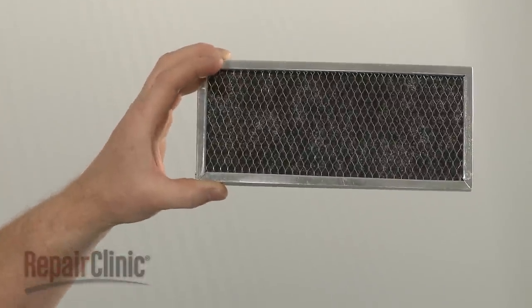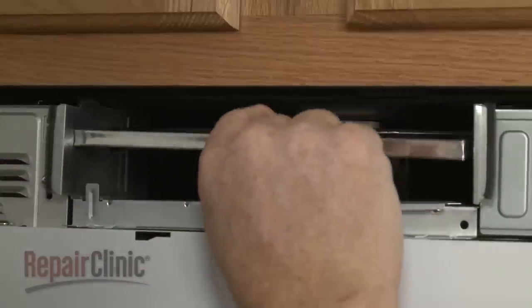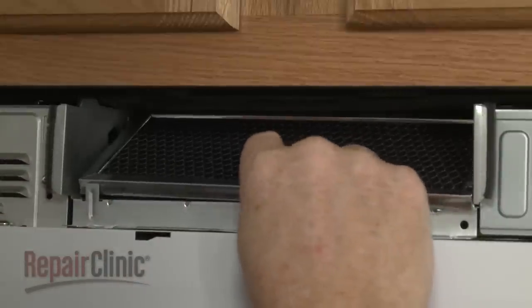Install the new charcoal filter by setting it on the rear mounting tabs with the front of the filter resting behind the front tab.